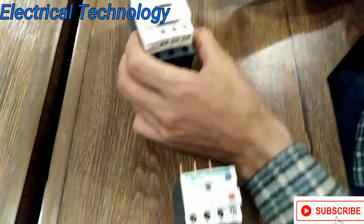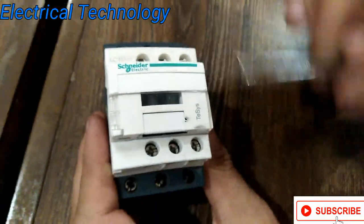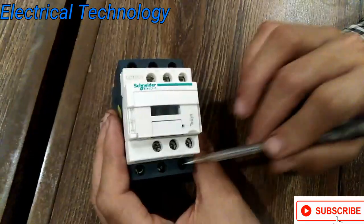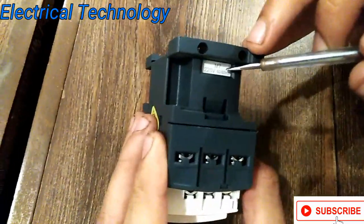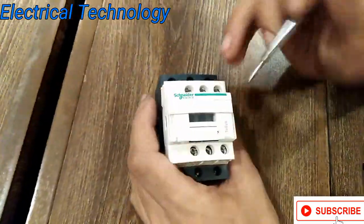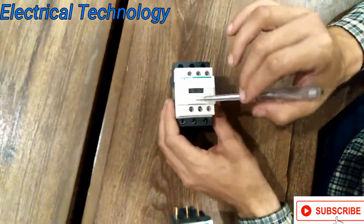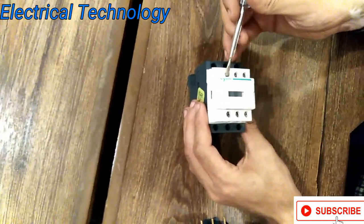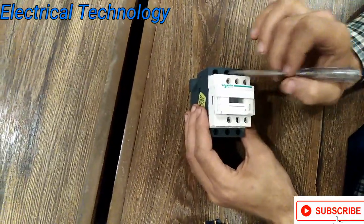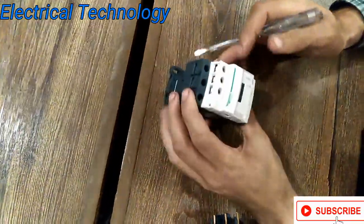Let's start with the auxiliary contacts. A1 and A2 are the coil contacts — if we give supply from A1 to A2, the voltage is 220V, 50/60 Hz. These are the auxiliary contacts. Then there is a normally open contact and a normally closed contact — NC terminals 21, 22, 13, and 14.